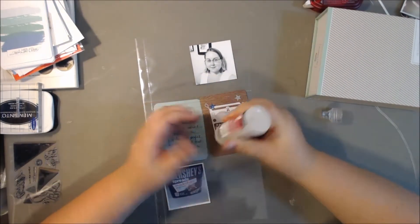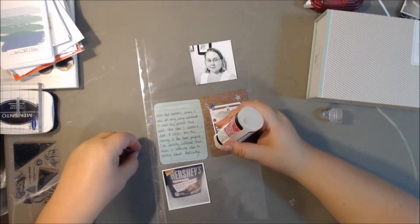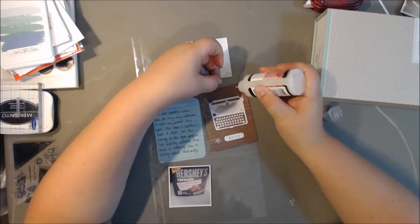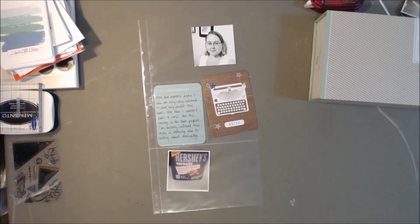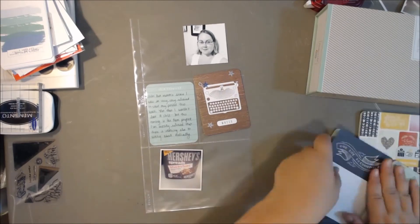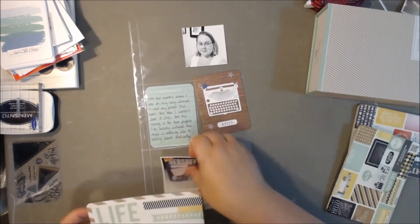Sorry, you see me struggling with this glossy accents. I have a love-hate relationship with glossy accents, as you know if you've been a subscriber for very long. Every time I use it on camera, I just use it spur of the moment and I don't have it ready, and you guys have to watch me squeeze and poke the bottle with a pen and pull clumps of glue out. I really need to be more prepared.